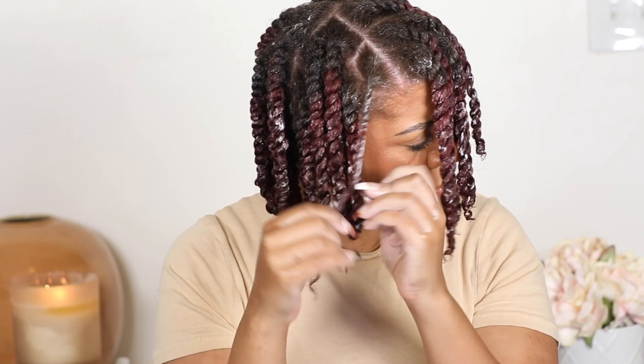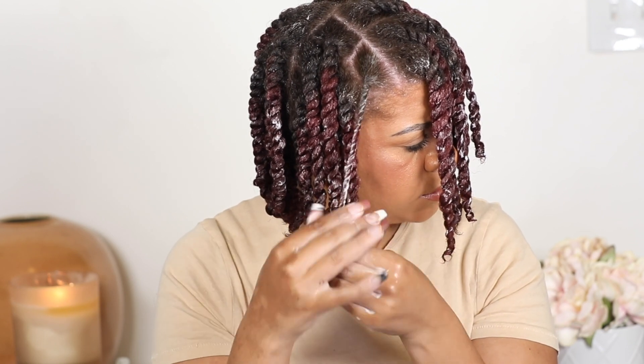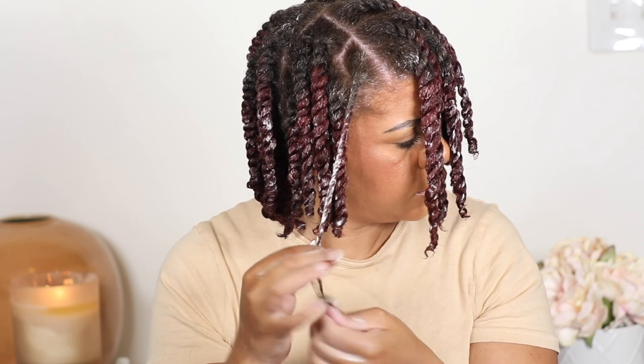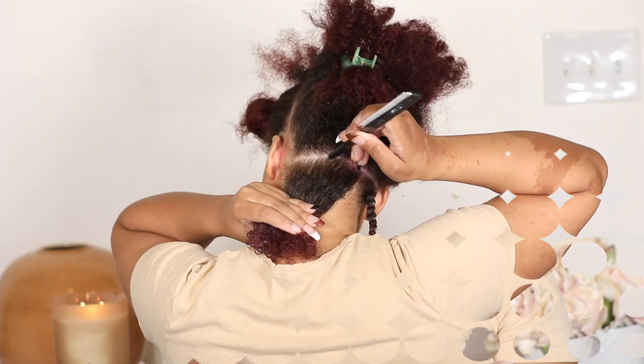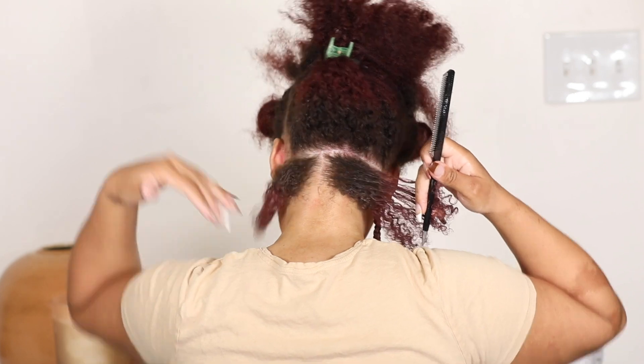Make sure the strands are twisted around each other nice and firm. Like I always say, do your styles with intent — make sure you're actually twisting your hair, taking the time and twirling the ends. This is going to help make sure the twist stays nice and secure. I'm going to show you how I twist my hair several more times so you can get the gist.